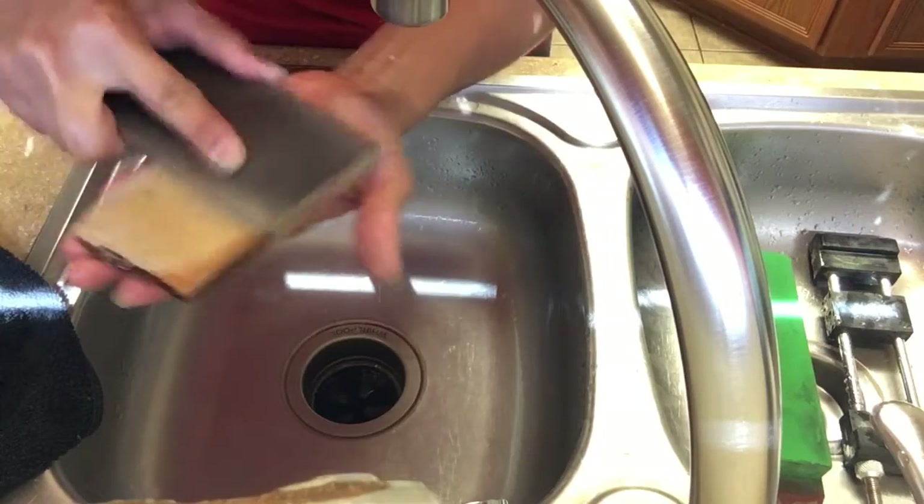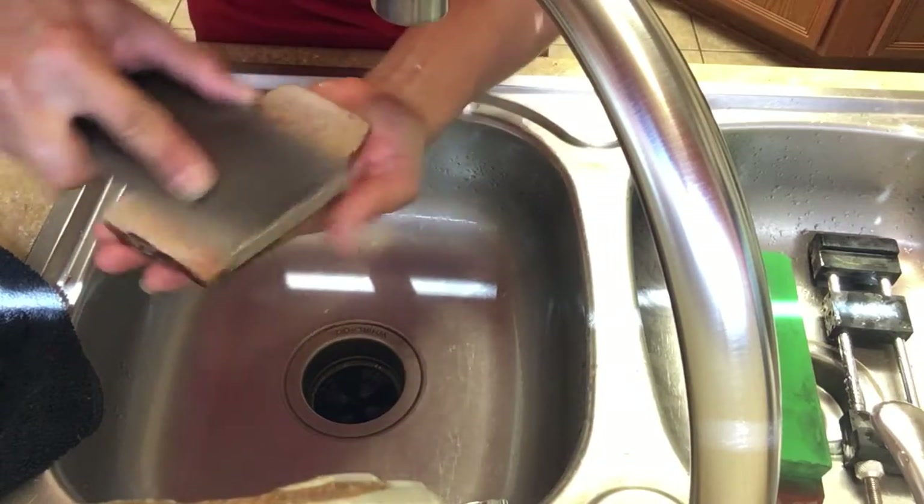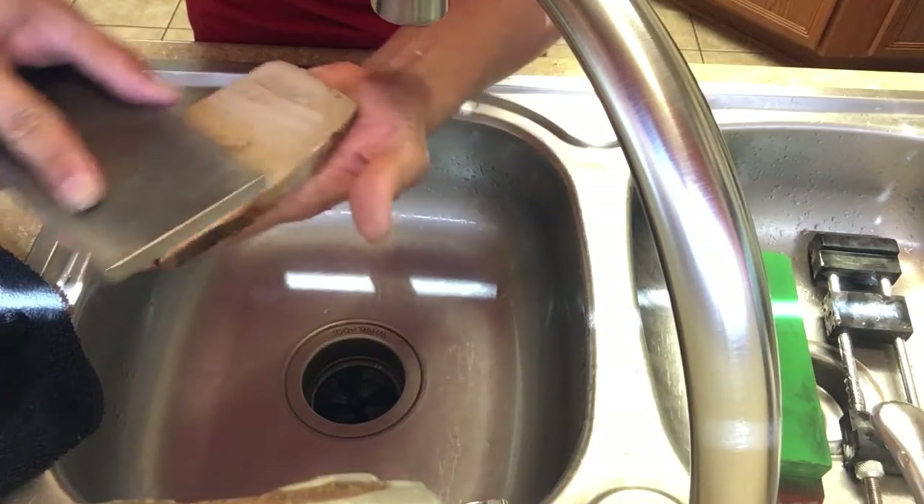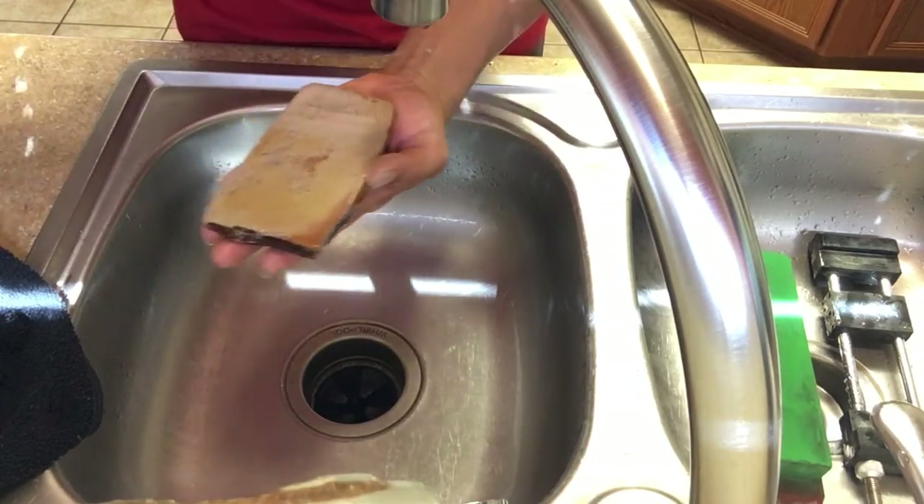The three stages are: heavy pressure, medium pressure, and then just the regular pressure I usually use — which is very light pressure.